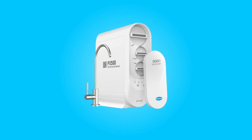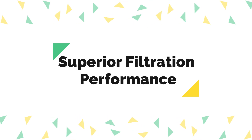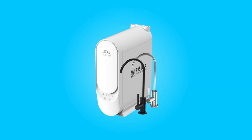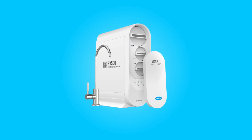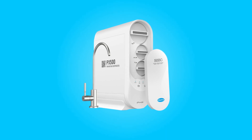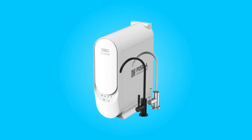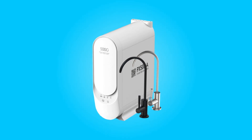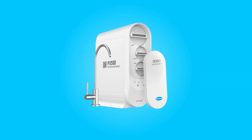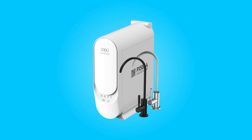What makes this product a smarter choice? Number 1: Superior Filtration Performance. This system boasts an impressive filtration performance that sets it apart from many other water purification systems on the market. At the heart of its filtration capabilities is the RO membrane, which operates with remarkable precision at 0.1 microns, allowing the system to eliminate more than 1,000 different types of contaminants, effectively removing 99.99% of impurities.